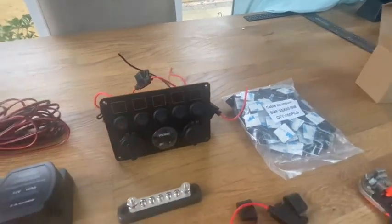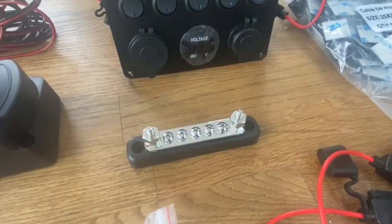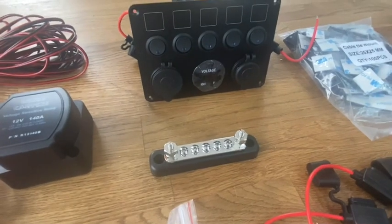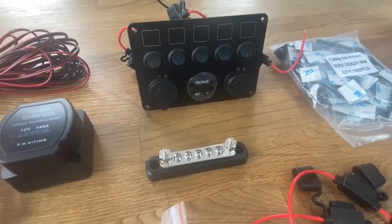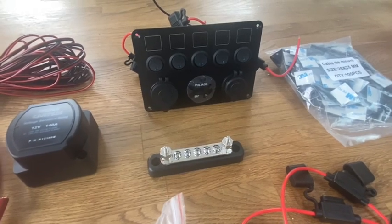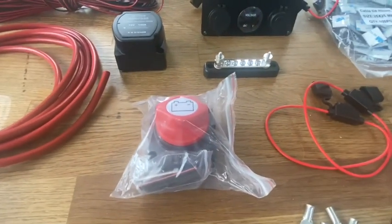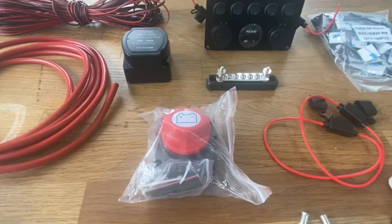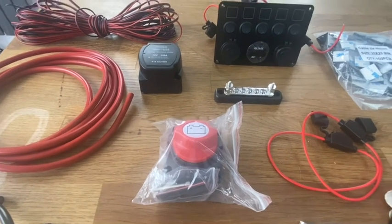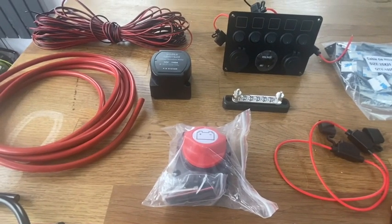Another component that didn't come with the kit is this earth bar. This is our negative or earth bar, and we're going to wire all of the negative terminals from our appliances back to this, giving us a common earth. That common earth will then terminate onto the bodywork of the van itself — it makes it much easier to run everything back to one common bar rather than multiple earth points in different places. We've also got an isolator switch as the main switch, so we can completely turn everything off and not draw any charge from the leisure battery when the vehicle isn't in use.